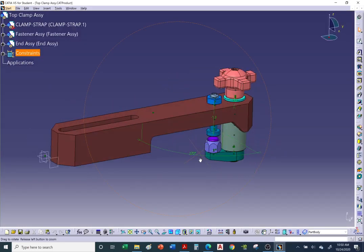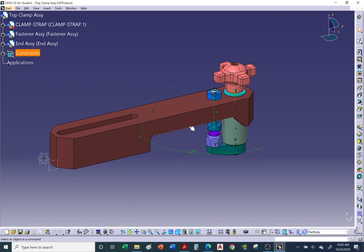This is the end of the top clamp assembly video.